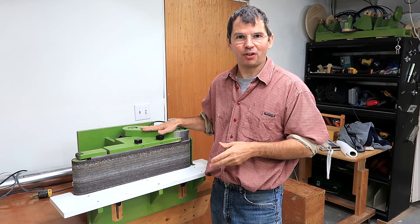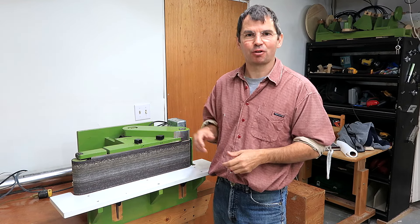I've been using this homemade belt sander for 5 years now, and in this video I'll show you how I built it.